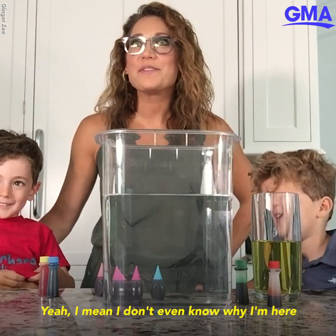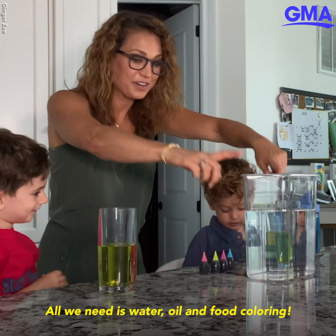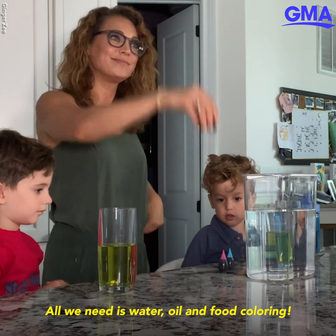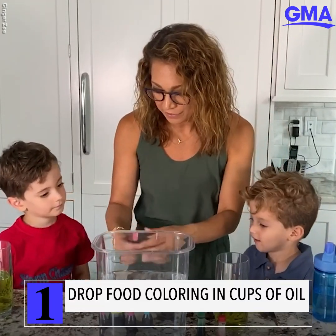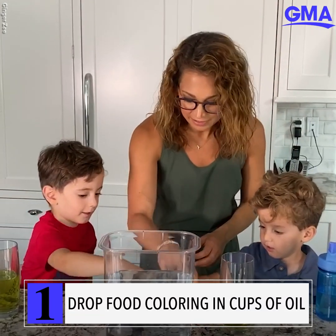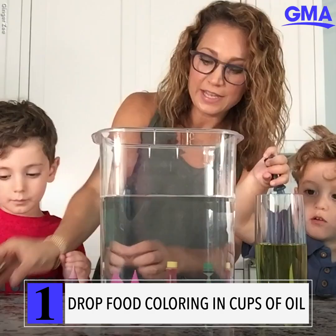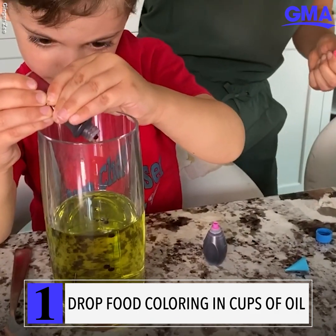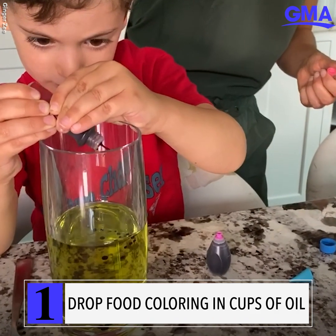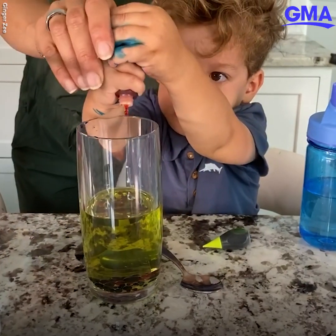All we need is water, oil, and food coloring — this is how we start. Everybody grab a food coloring. Which colors do you like? So you put the drops of food coloring in the oil.